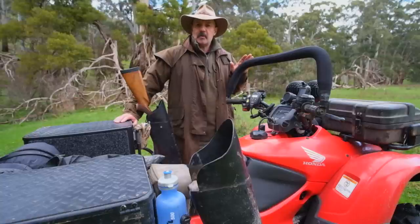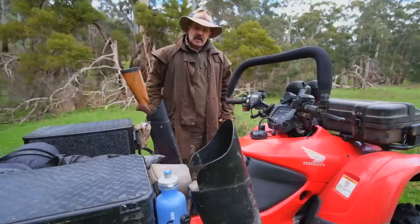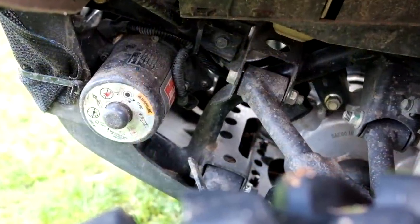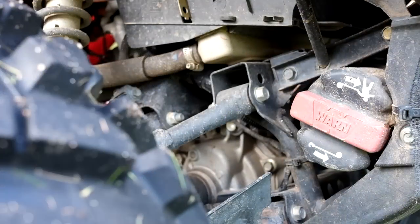If it gives you some ideas, good and great. If it gives you some ideas of what not to do, well that's a benefit as well. Either way, I'm just going to start from the front and work my way back. First of all, I've just put on a winch — a Warn, I think it's an XT2500 synthetic rope. Fantastic piece of gear.